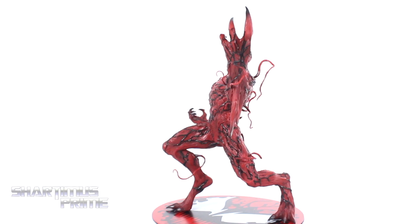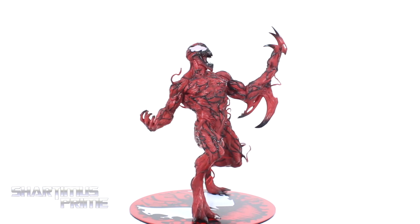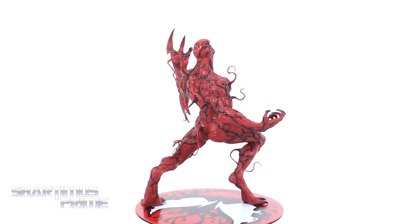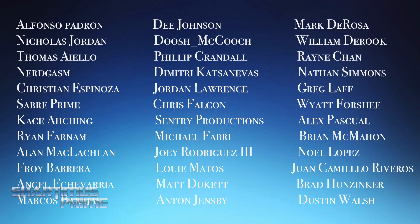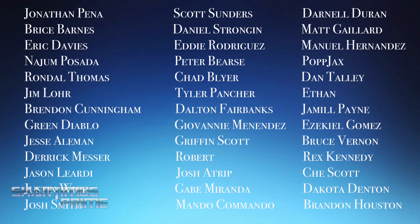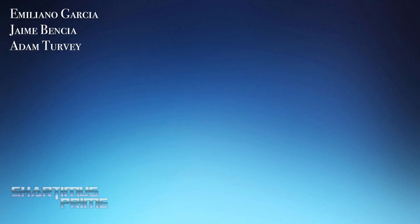I hope you thought this was a very cool review. If you did, please hit the like button, leave a comment down below, and let me know what you think of the review and the statue. If you have not subscribed, please go ahead and hit that subscribe button for more Shardimus Prime videos. And if you're already subscribed and haven't hit the notification bell, please do so. Big thank you to the awesome people who help keep Shardimus Prime going. If you want to see a photo gallery of images, it's all over at MarvelousNews.com. You can also follow me on Facebook, Twitter, and Instagram — links in the description below. I'll catch you guys later. Peace.